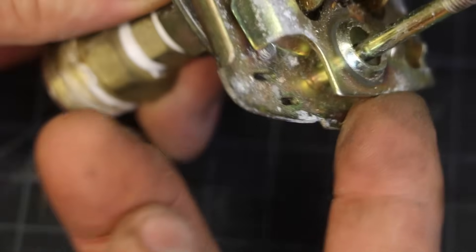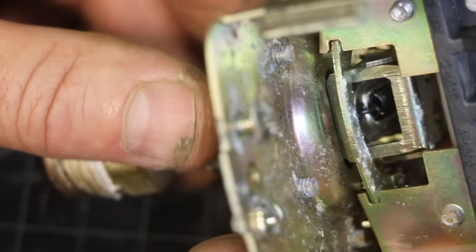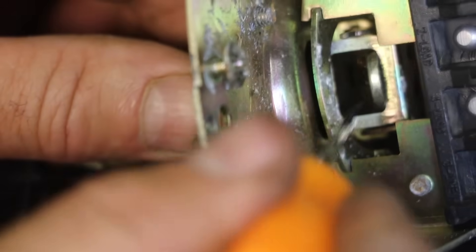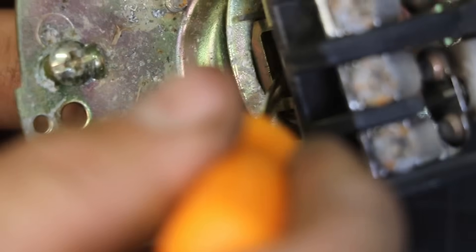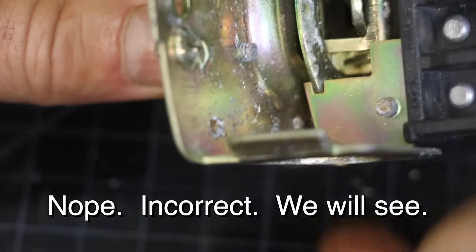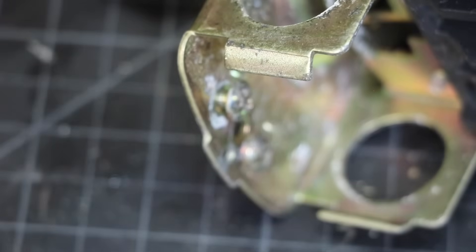I'm pushing up on this thing just like we were doing before, and now you can see the backside of that spring. When I put a little bit of upward pressure it goes up, and looking at it there's nothing in between. I think I'm seeing the backside of the diaphragm — I think it just pushes on that just enough that it wants to go up. All right, enough suspense. Let's take the diaphragm off.